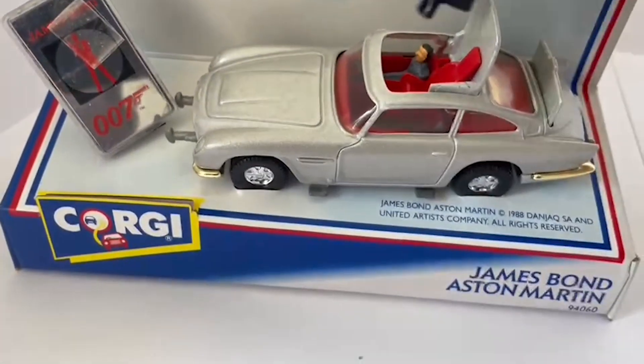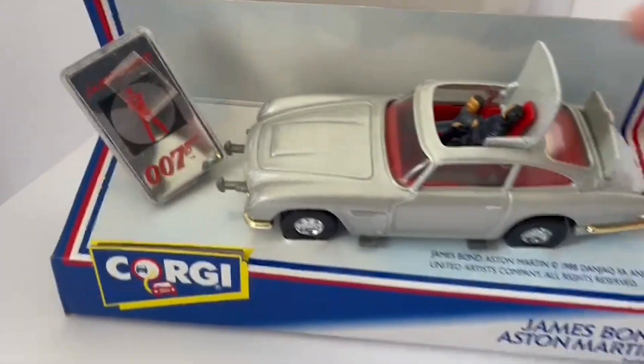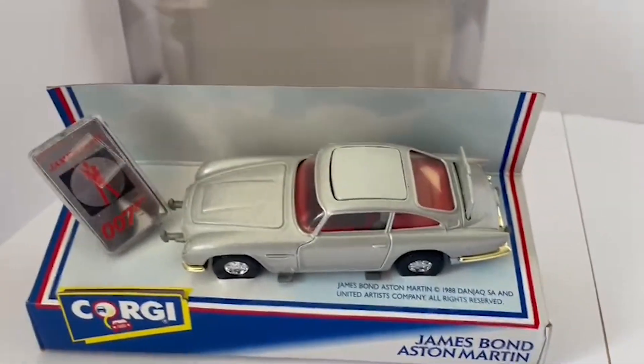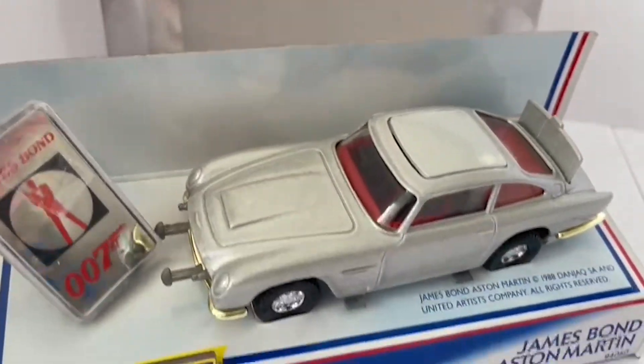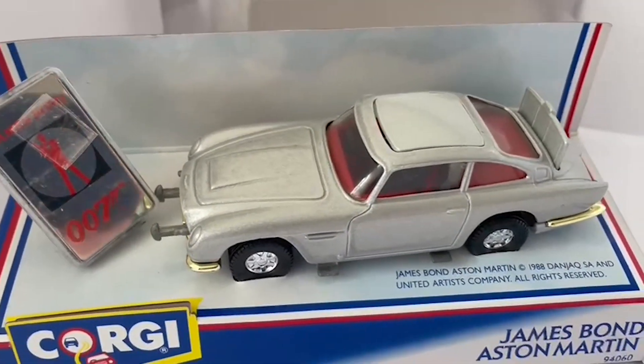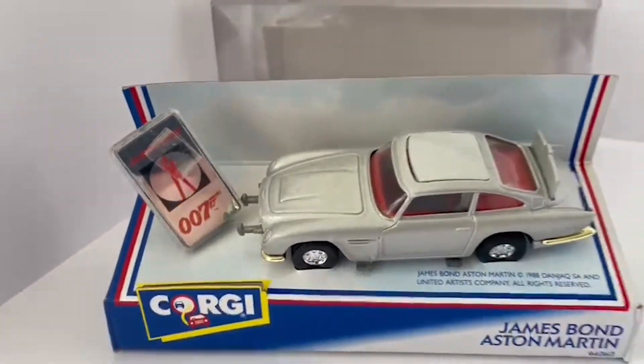And inside there is Mr. Bond driving the vehicle. He just sits back on there, and then we just slot everything back into position. Really good model — this is probably a bit easier to handle than the smaller ones, so quite enjoyable.